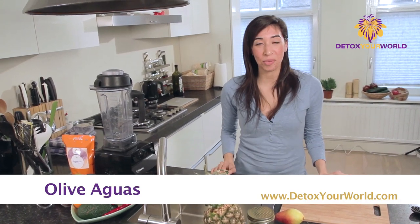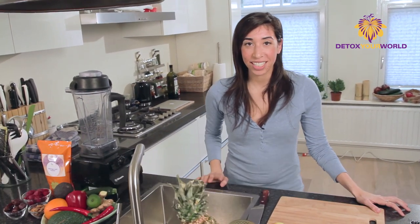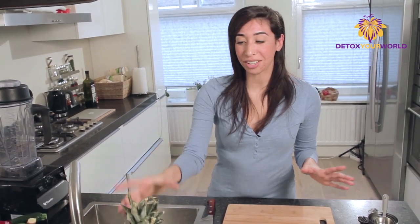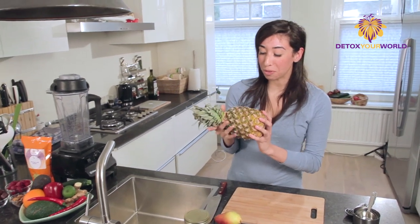Hi, welcome. This is Olive August and welcome to my superfood kitchen. Today we're going to make a gorgeous green smoothie to start your morning off with, and we're going to start it with pineapple — this beautiful pineapple.